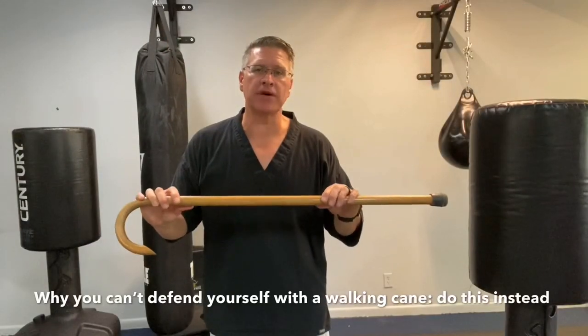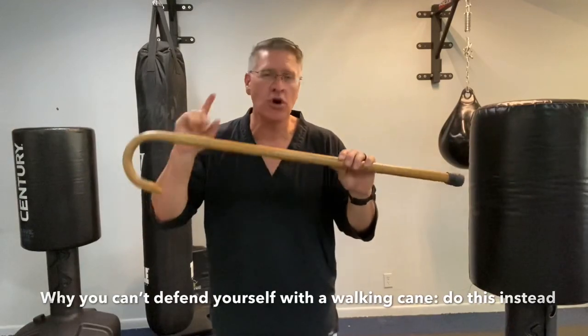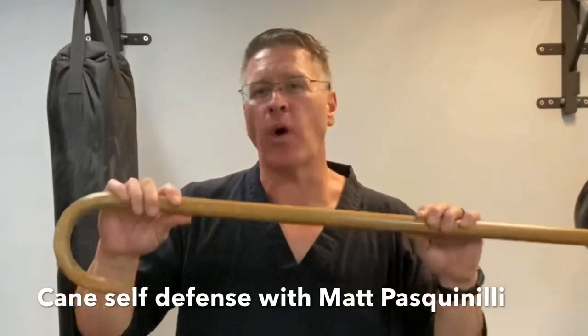In this cane self-defense training video, you'll discover why you can't defend yourself with the walking cane and what I want you to do instead.